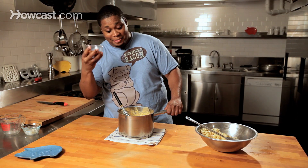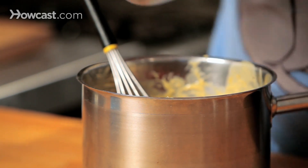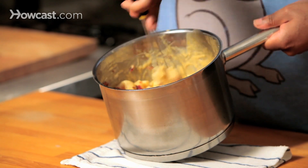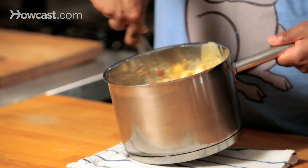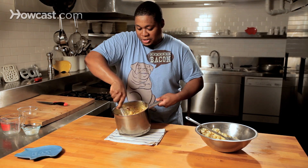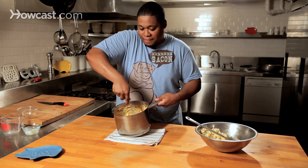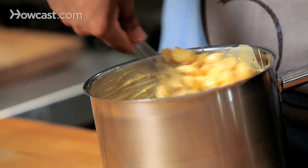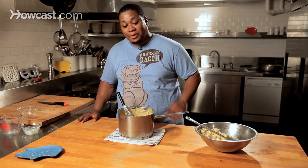Now it's time to add some bacon. Look at that — bacon cheese macaroni at its finest. The color is just amazing. You've got the yellow from the cheese, you've got the red from the bacon, you've got some garlic notes in there. This is just phenomenal, this is awesome right here. Bacon cheese macaroni — I know you're going to like this.